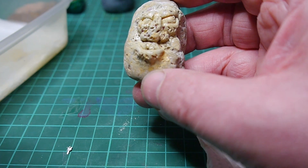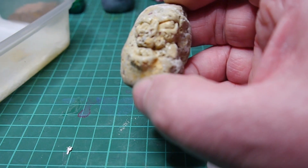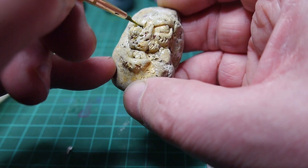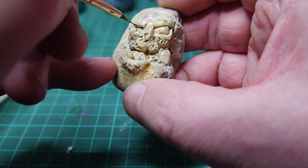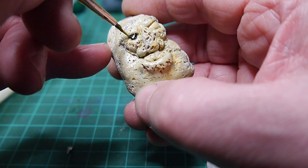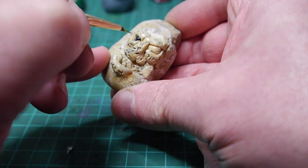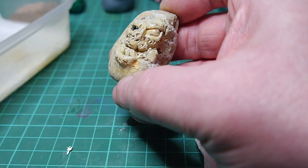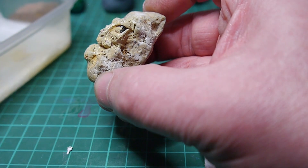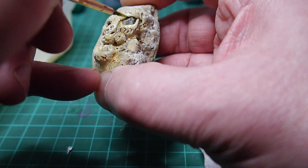I'm tempted to go totally black for the eyes. That might be wrong — but let's do it. Not totally dry but nearly dry. Let's see if we can blend some in now. Black's covering it all. Now with my eyesight I'd normally do this with a magnifying glass, but all my cameras are in the way. Here we go. I think that's the colour I was looking for. No — not dark enough.